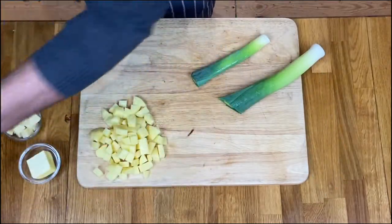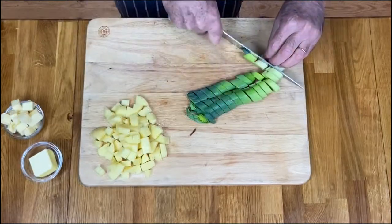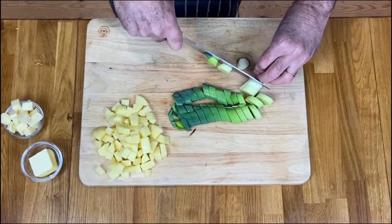Now it's time to work with the leeks. After I've cleaned them I'm just going to slice them across, ready for the pan frying later.